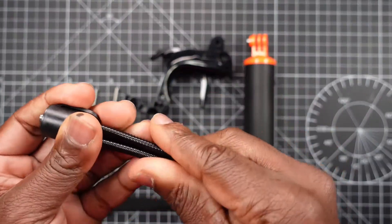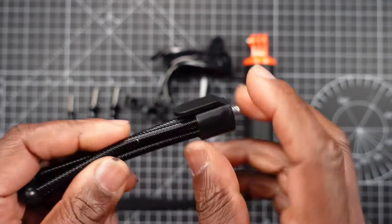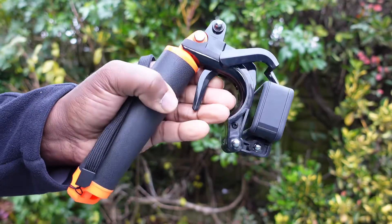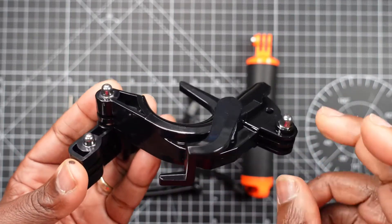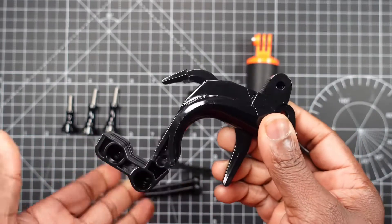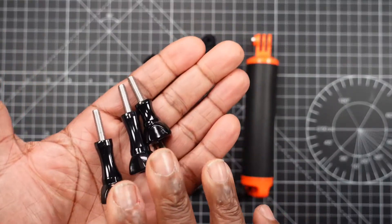The bendy tripod legs are stored in the compartment when you first get it. There's a female quarter inch thread in the centre of that cap as well. The tripod legs are made of metal coated in plastic, not entirely plastic, and measure four inches in length with a quarter inch thread at the top. The trigger mount for your camera is made of plastic with metal nuts embedded for the GoPro mount, and the thumb screws are all made of plastic.